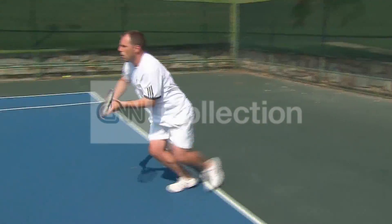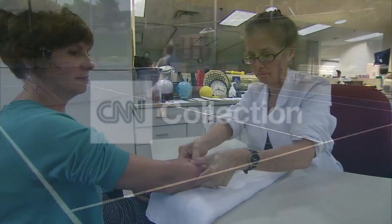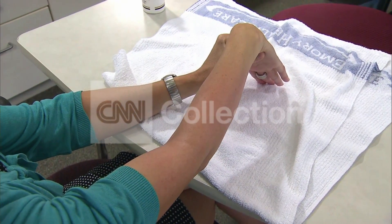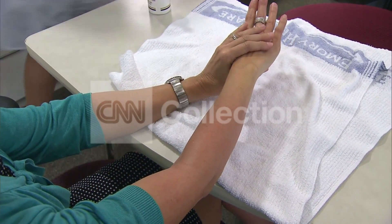You don't have to be a tennis player to get tennis elbow. Melanie Wade got it from a weekend of too much yard work. It just started off as more of a burning pain, more of a fatigue. The condition is really an injury caused by overusing the wrist.